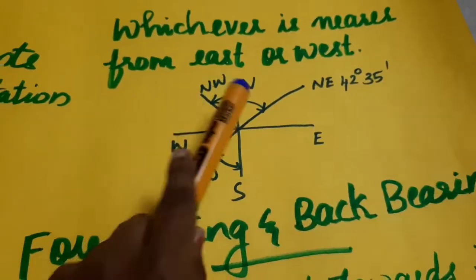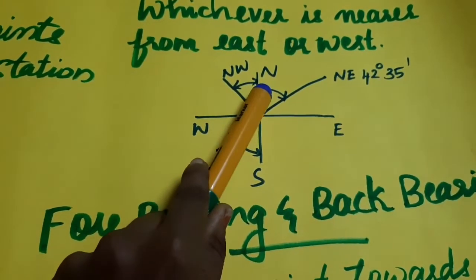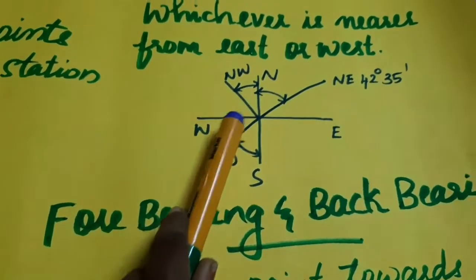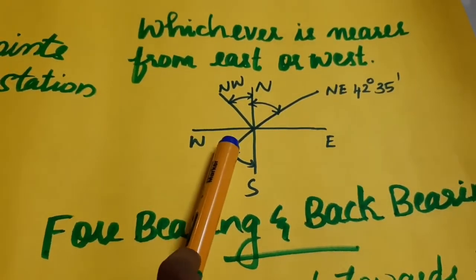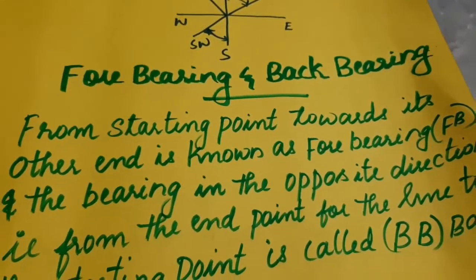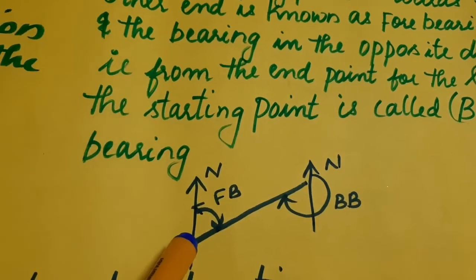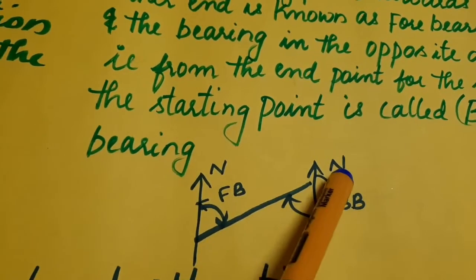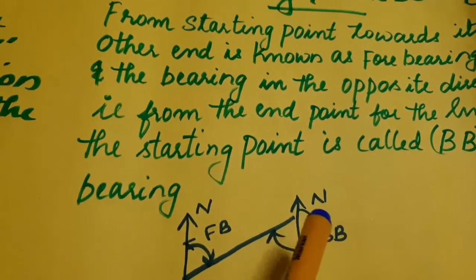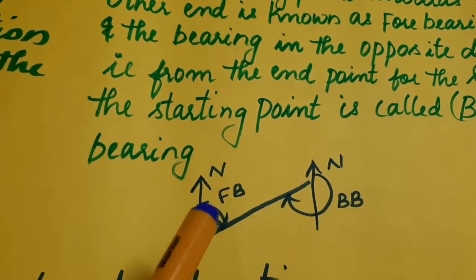The angle is measured from north clockwise, or from south anti-clockwise depending on the quadrant. For example, north-east 42 degrees 35 minutes. We have directions such as south-west, north-east, south-west. We also need to understand the terms fore-bearing and back-bearing.